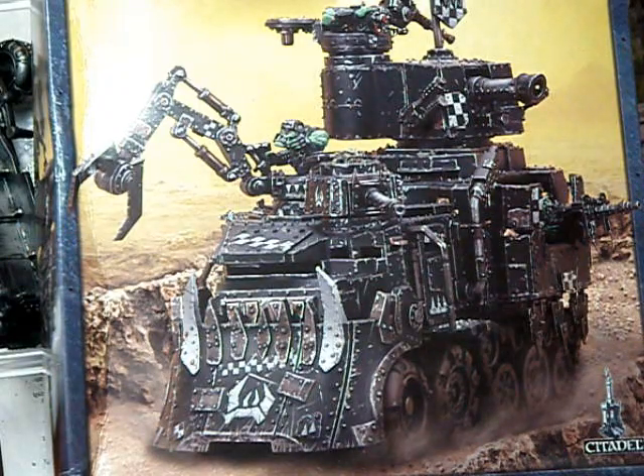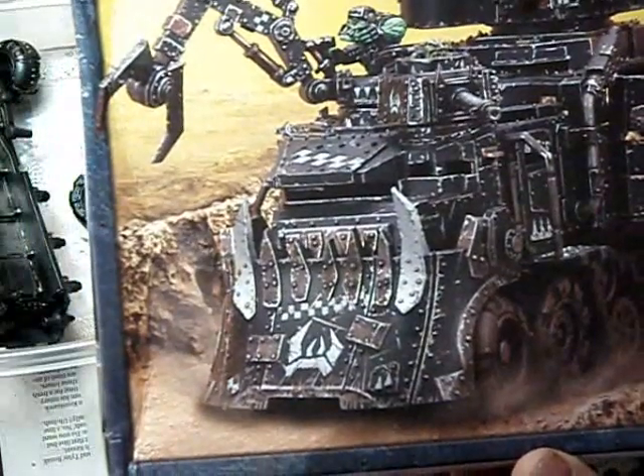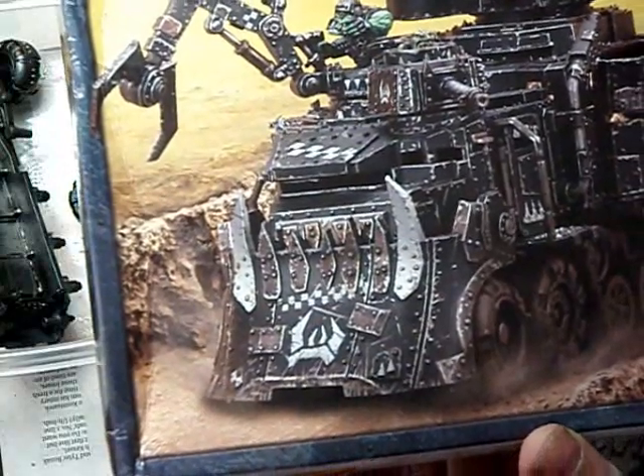Hey guys, here is my next project. I thought I'd do a little how-to, if you will. Not that I'm very good at this stuff, but I'm getting better, I think. And it's on the Fort Battleway.